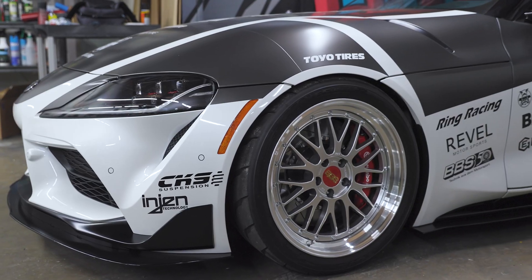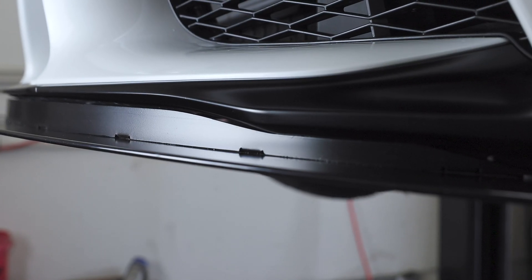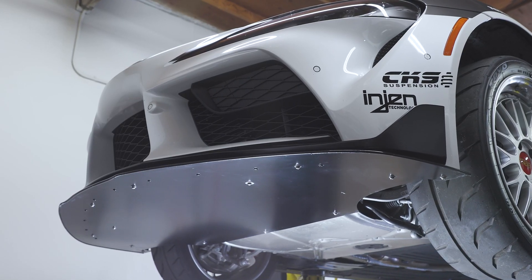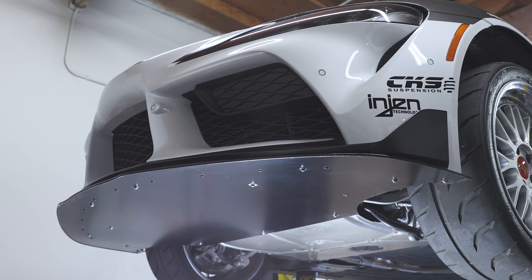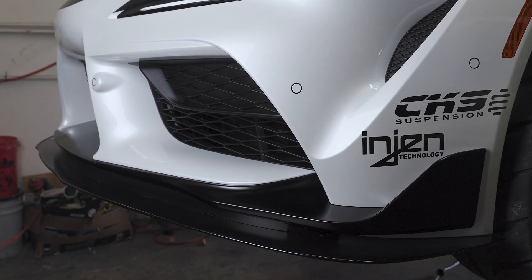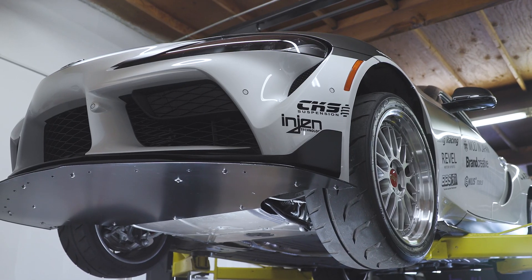From above, everything about the design is quiet and muted. The front splitter seems to be just a small accent, but if you look from below, it's not — it's substantial. MFR's design philosophy is to utilize as many OEM mounting points as possible, creating a seamless kit that requires little custom work for installation. The resulting front splitter is functional and substantially strong, acting both as an aerodynamic upgrade and a protective barrier against road hazards.